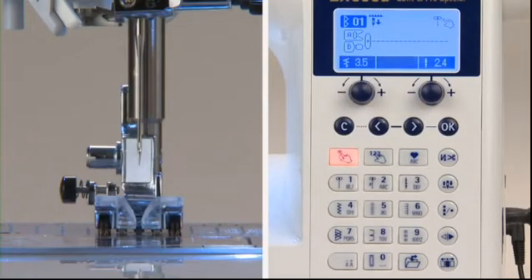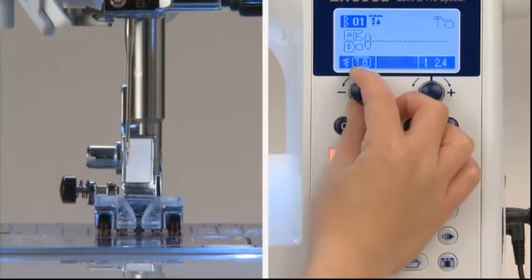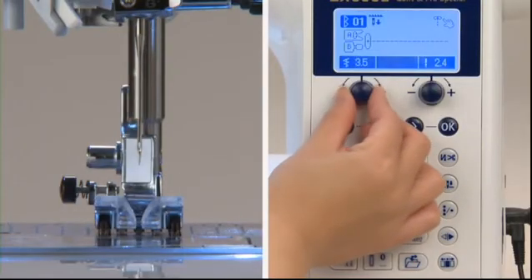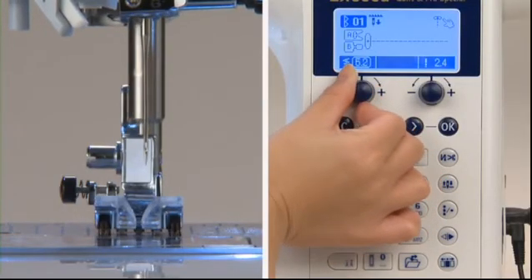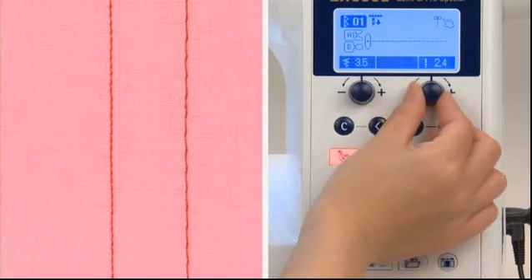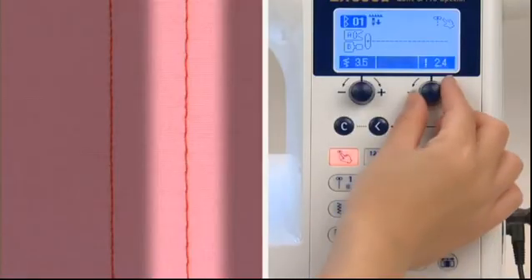You can change the needle position for straight stitch by using the zigzag width adjusting dial located below the LCD screen — turn the dial to the left to move the needle to the left and to the right to move it to the right. You can also change the length of the stitch using the stitch length adjusting dial under the screen: turn to the left for a shorter stitch and to the right for a longer stitch.